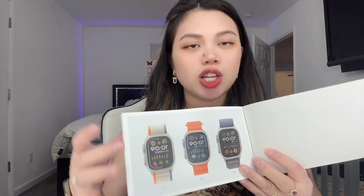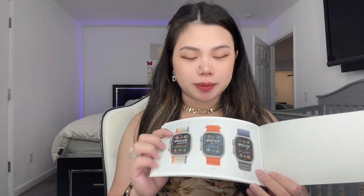Wow — I love the black, gray, and white design. Here's a guide booklet inside. I'm going to show you this first — it's kind of like a guidelines sheet. All Apple Watch Ultra 2s come with three different kinds of straps.